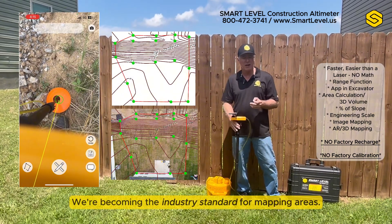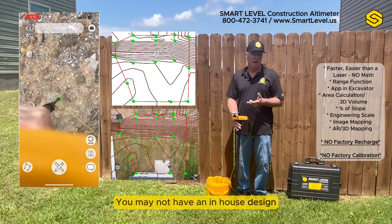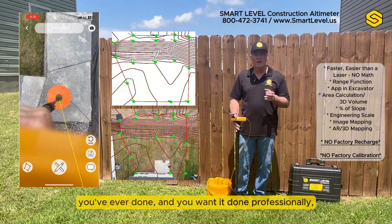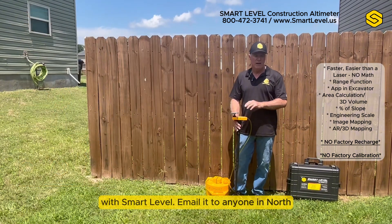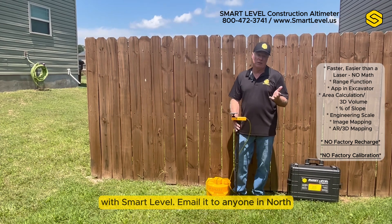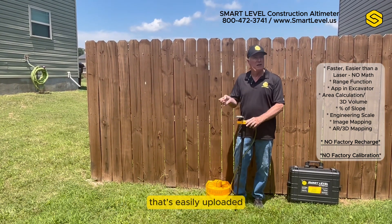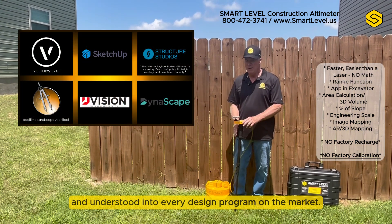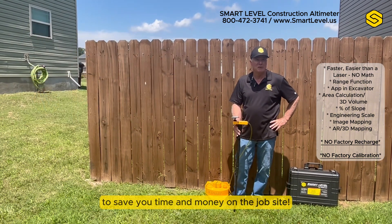We're becoming an industry standard for mapping areas. If you don't have an in-house design team and you've just got the largest design you've ever done, you can record all your ground elevations with Smart Level and email it to anyone in the world. They have a standard format that's easily uploaded and understood in every design program on the market. There are a lot of advantages to using Smart Level to save you time and money on the job site.